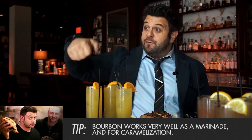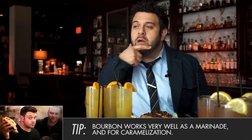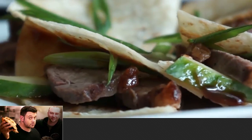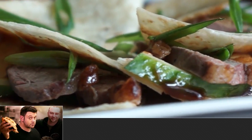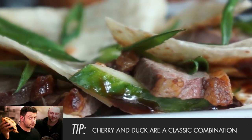Suddenly the things you'd use a typical bourbon for — as a marinade, to flame something off, or to caramelize — you can now add a black cherry element to. That's why, for example, in a dish like this with duck, cherry and duck have gone together since time immemorial, from French cuisine and onward.